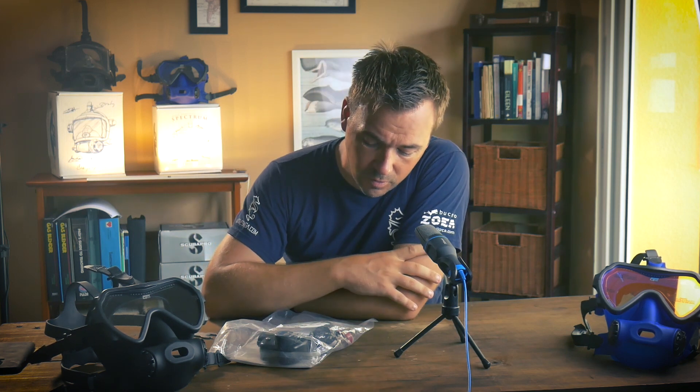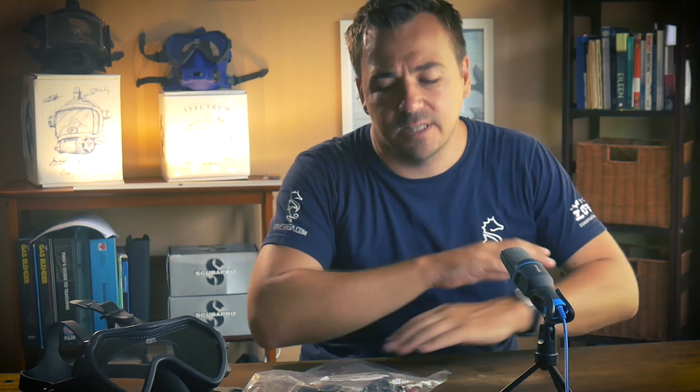Why might you want a Buddy Phone? Why would you want the ability to communicate underwater? It depends - maybe you're doing some more complicated stuff underwater, research, conducting an underwater search, maybe a recovery of some sort, or maybe you like to shoot videos underwater like we do, and then it's really useful to communicate stuff that just isn't as easy or quick as hand signals or a slate.